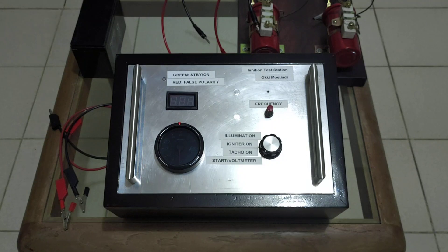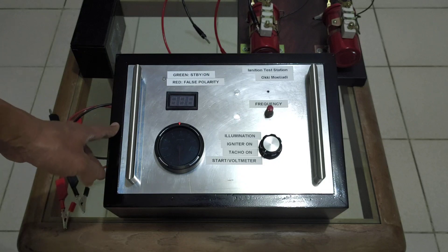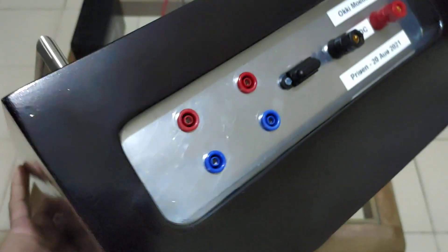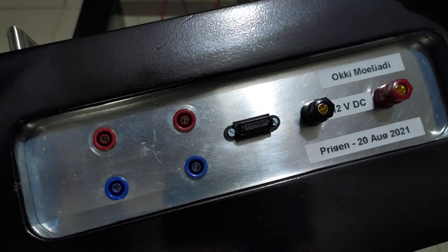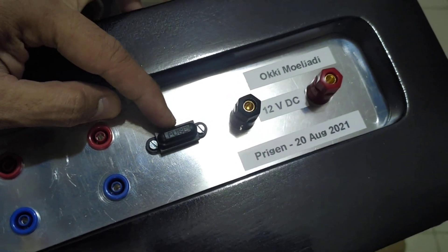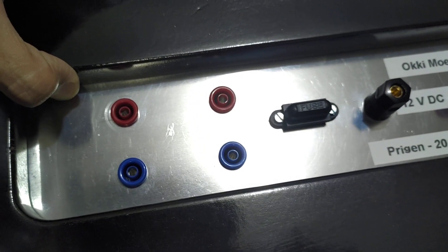This is the PCB, and this is a wooden box — it's from solid wood, so it's quite heavy. Here is the connection side. I have a fuse on the new interrupter, whereas on my old interrupter there was no fuse. And here are the connectors for two ignition coils.